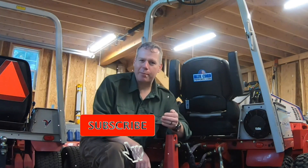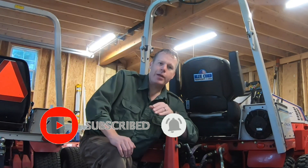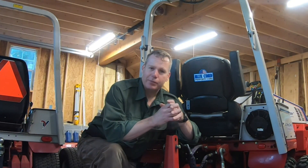Before we get started, I want to ask you to mash that subscribe button and hit that notifications bell. That way, you'll be notified every time we upload a new video.